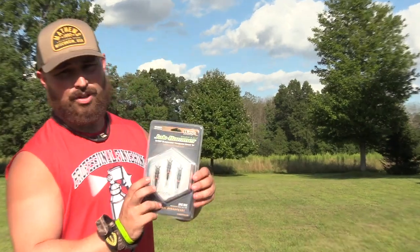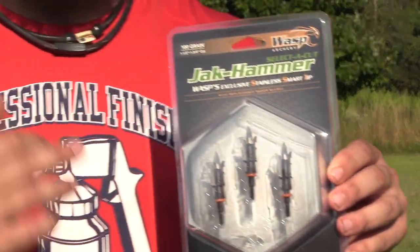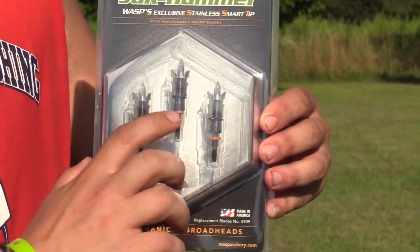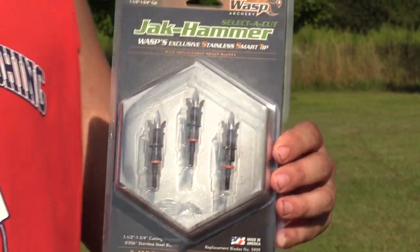This version, as you can see, is the Select-a-Cut. It goes between inch and a half and inch and three-quarter. And this orange washer — once I get this open I'll show you how it works — that's all it is to change your cut. Pretty fluid, pretty smooth. Let's get it open and see what it does in that ballistic gel down there.